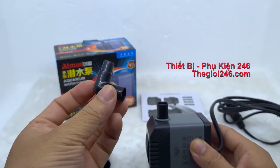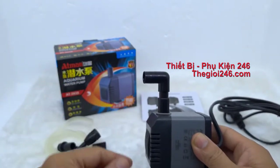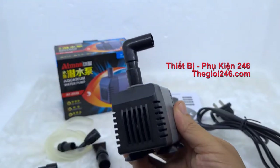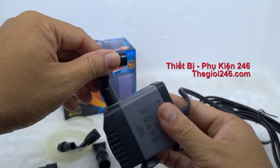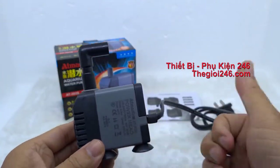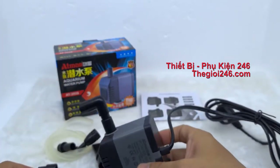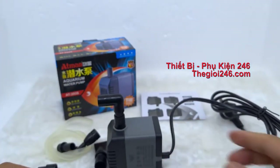Ngoài ra đi theo dụng cụ này chúng ta có một cái đầu co. Cái đầu co này sẽ giúp chúng ta thay đổi được cái vị trí của sợi dây nối ống nước. Lúc này chúng ta có thể điều hướng được cái sợi dây ống nước đi vào phía trên trong góc của hành hồ cá. Cái co này rất là lợi hại đó nha.